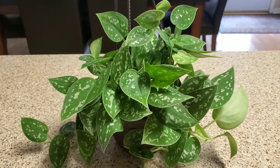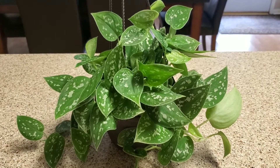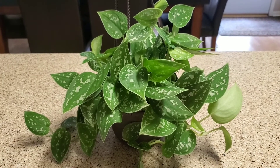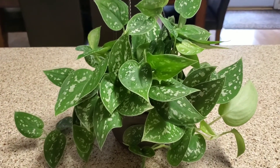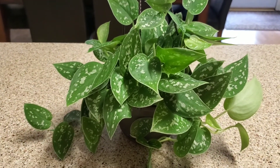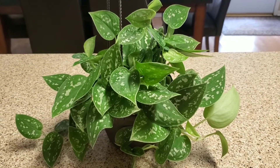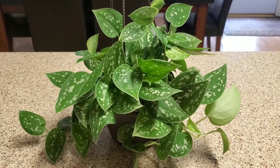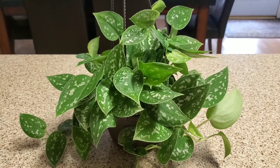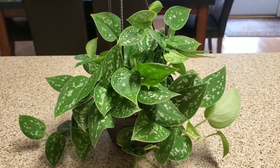It is mildly toxic to pets and humans, so you want to be careful not to let your pets play with or chew on this plant. But it's a very easy plant to take care of and I just think this is one of the prettiest ones. I'm going to keep you updated on how well it's doing. If you have any questions, be sure to leave them below. If you're new here, be sure to subscribe and tap the bell for notifications on more videos. Thank you so much for watching!